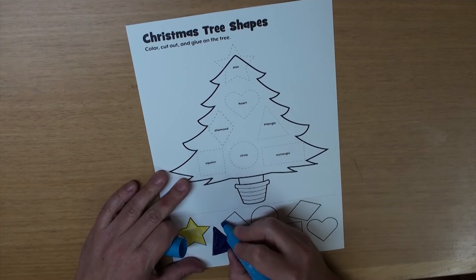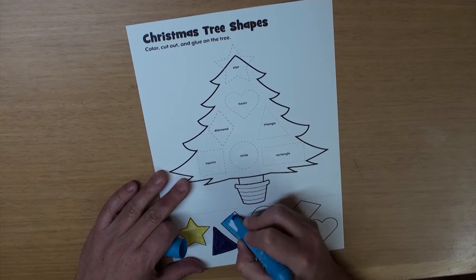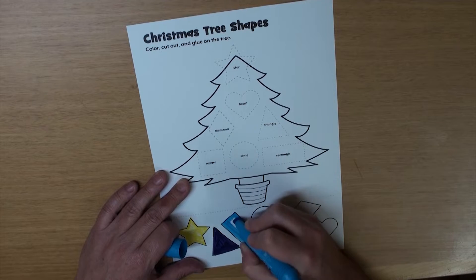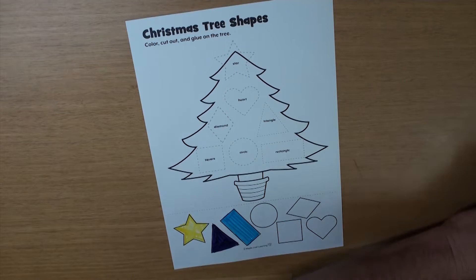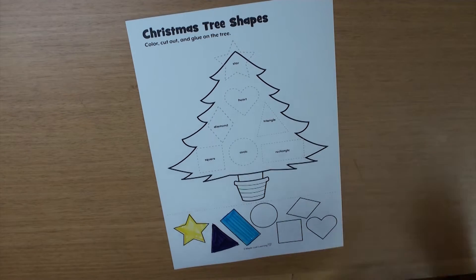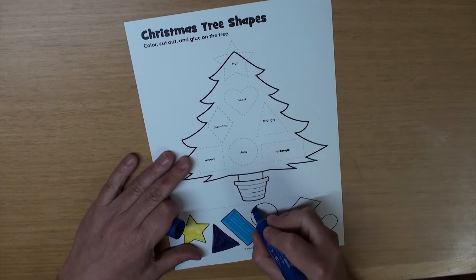And the rectangle, let's make that light blue. Looks great! And the circle, let's make that dark blue.